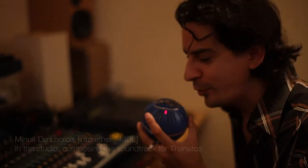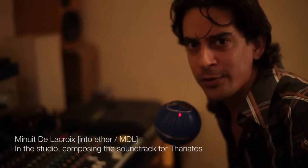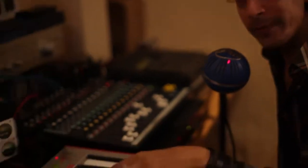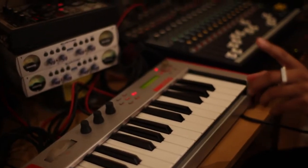Hello, I'm here to explain a little bit about the work process for the Thanatos soundtrack. I'm performing all the music parts with the keyboard. I'm using no computers for this soundtrack, as I use no computers for any of my music.